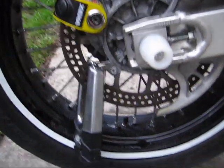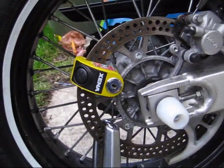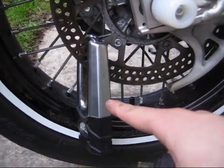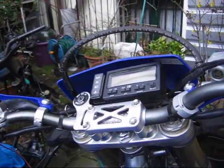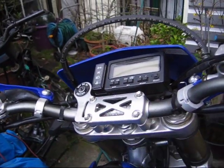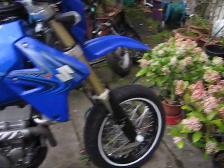And there you go — immobilized. So: disc lock, massive lock, and the alarm. I don't think anyone would want to steal that.